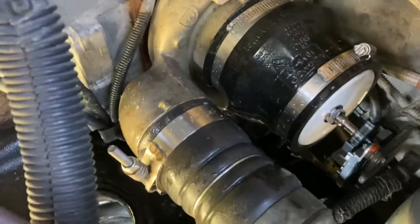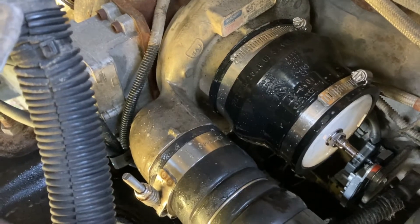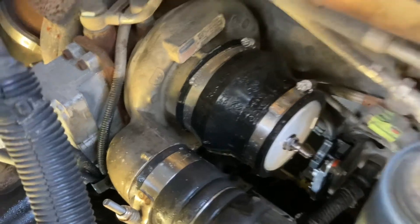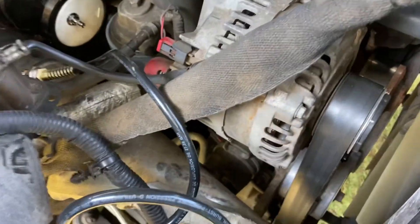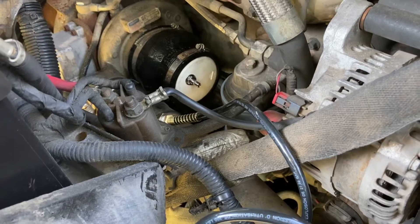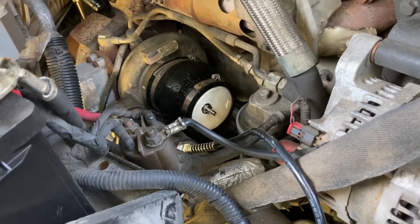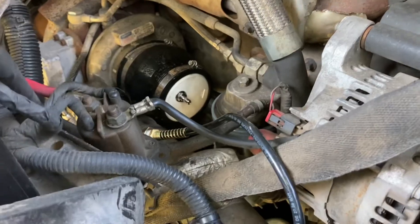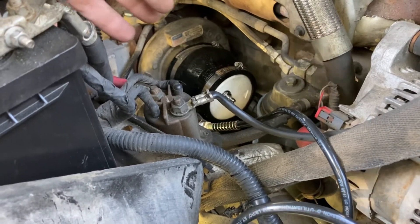All these little leaks add up, and ultimately what you want to make sure is that you have an adequate amount of boost at all times. Because you're losing and not gaining what the turbo is capable of producing. This is just another added maintenance step that you want to do periodically. And on top of that, this is the DIY tester — as you can see, it's very inexpensive.